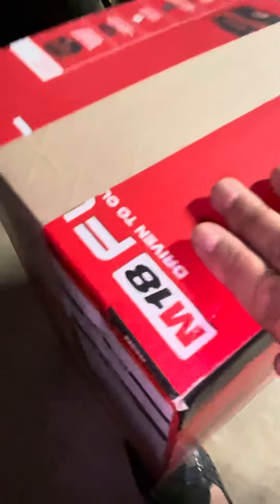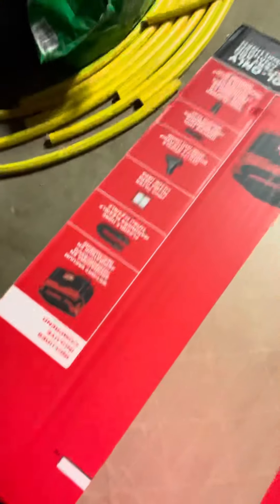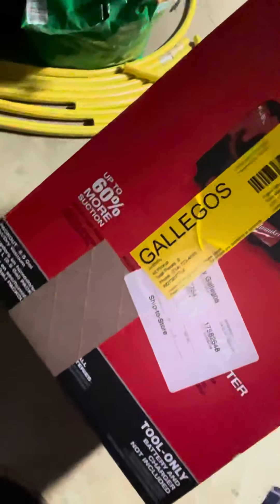What's up everyone, this is Anthony, welcome back to my channel. Today we're gonna be previewing — unboxing, whatever you call it — unboxing and reviewing the Milwaukee M18 Fuel battery-operated vacuum. We'll be doing that one.